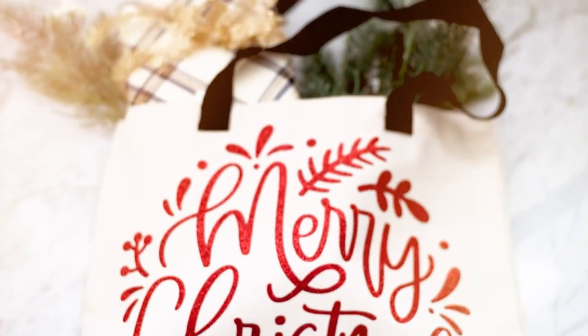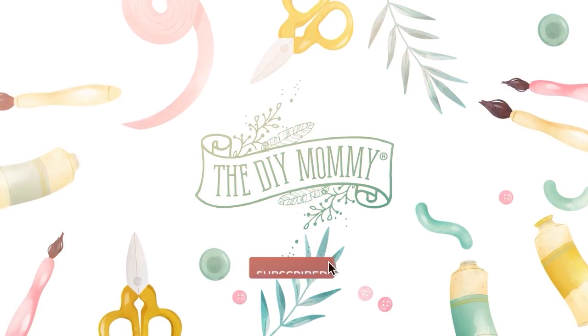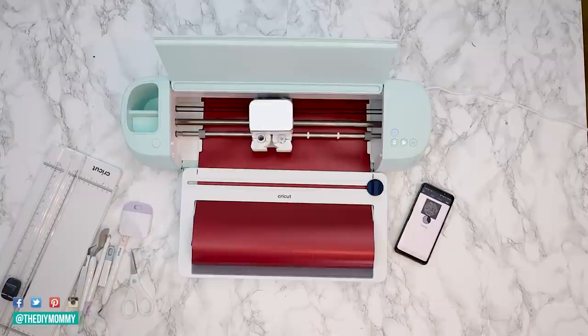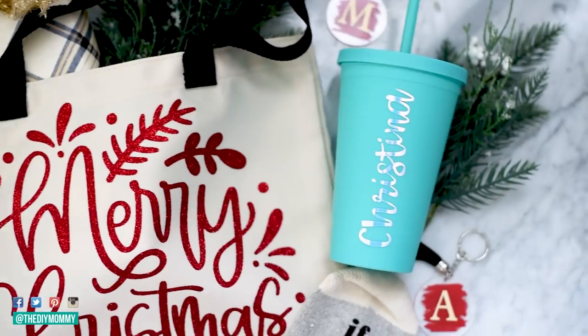Let's make some beautiful DIY personalized gifts with Cricut. Hey there, it's Christina from thediymommy.com. Tis the season to make handmade gifts and I'm so excited to be partnering up with Cricut Canada, who is sponsoring today's video, to share with you some incredible personalized DIY gift ideas. I love the idea of personalizing a handmade gift, whether it's with a monogram, with the recipient's name, or with something unique that the recipient is going to love. Today I'm going to share with you some easy, quick gift ideas — step-by-step from start to finish for each one. Let's get started.